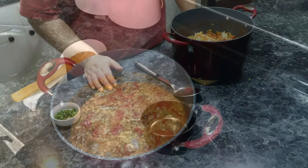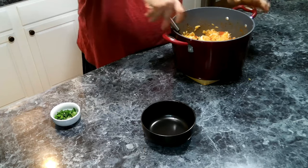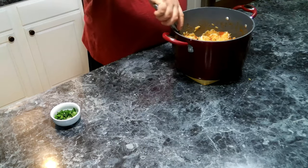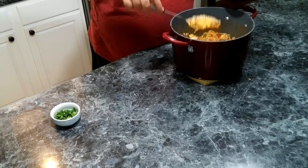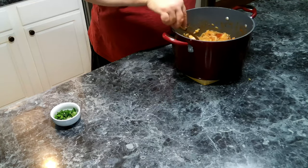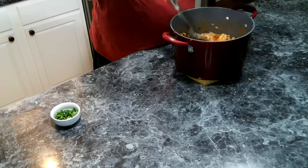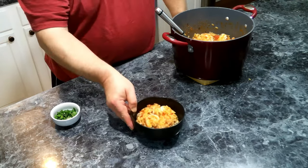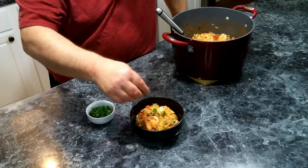All right, everyone. So everything has been cooked. Our shrimp are perfectly pink. So we're going to go ahead and serve up a bowl. I'm going to grab a couple extra shrimp in here. And we're going to top this off with just a little bit of some fresh oregano.